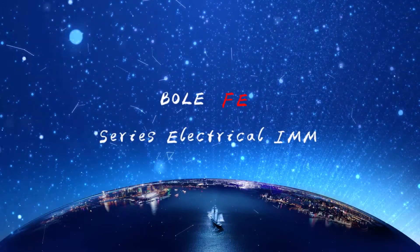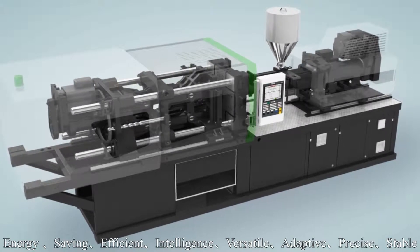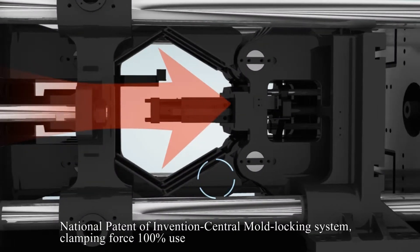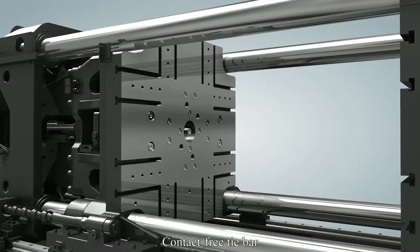FE Series Electrical IMM: Energy Saving, Efficient, Intelligent, Versatile, Adaptive, Precise, Stable. National Patent of Invention Central Mount Locking System. Clamping Force 100% Use, Contact Free Tie Bar.